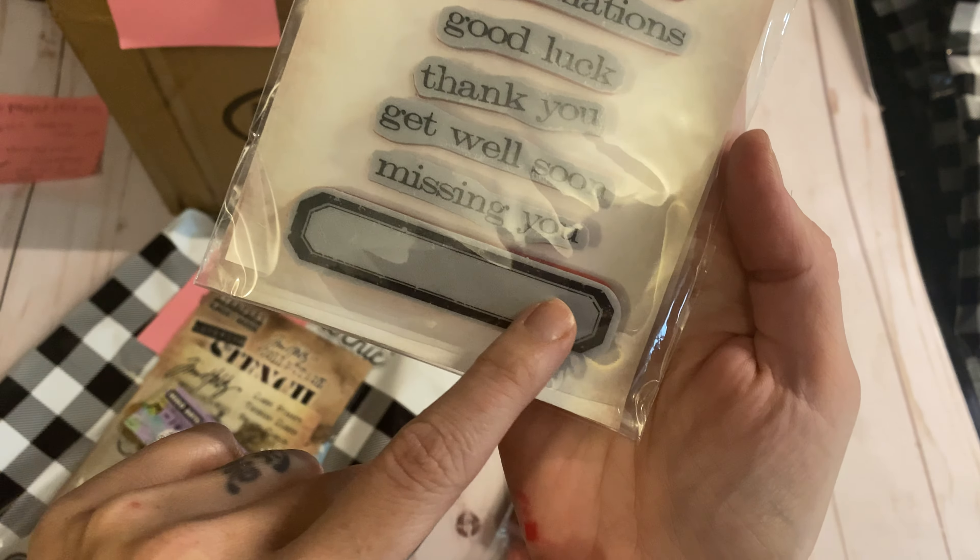This is a Downton Abbey set — it has just lots of really pretty little labels and sentiments, three little labels and they're really pretty. And then another Tim Holtz — it's hard to see through my stuff, but there's a camera, a globe, a little sewing one, a cupcake. There's also a steampunk. Almost there, guys.